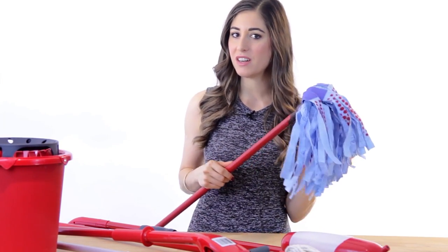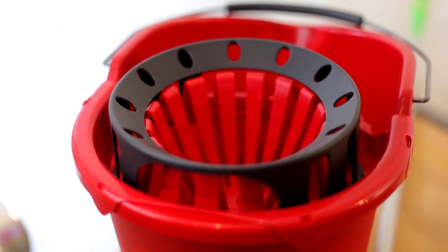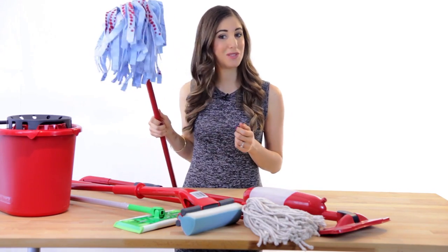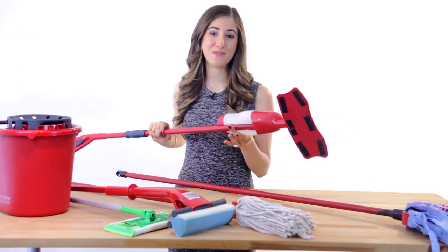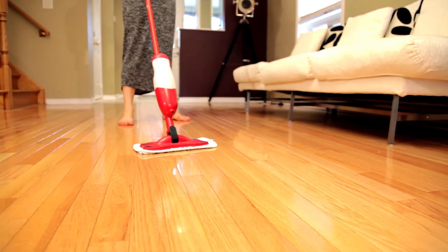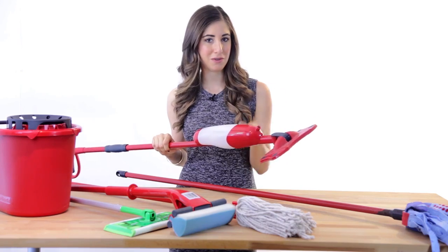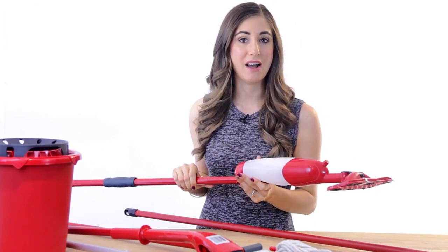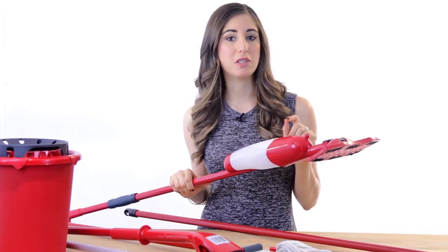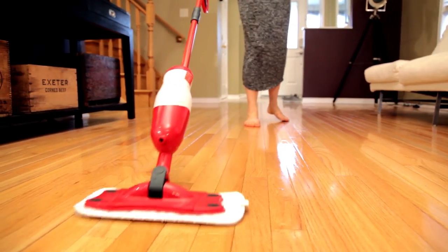They need to be wrung out well in order not to leave any streaks, so having a great wringer bucket is absolutely crucial. When people ask me for an all-around, multi-purpose mop for tile, stone, and hardwood, this is the one I suggest. This is a flathead mop, and this particular mop also features a reservoir which can hold a cleaning solution that can be sprayed directly onto the floor in front of it via this little nozzle right here. This mop is a good choice if you have floors that are hardwood or laminate, since these floors can't take too much moisture. These mops are designed to spray out just a little bit of cleaning solution and then quickly wipe it up with the mopping pad.